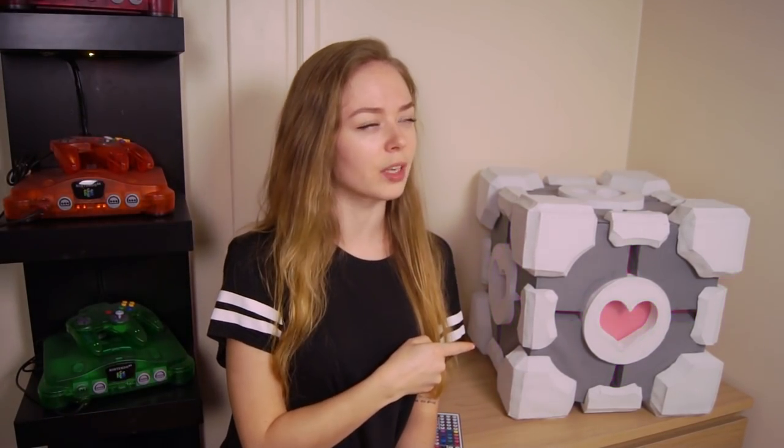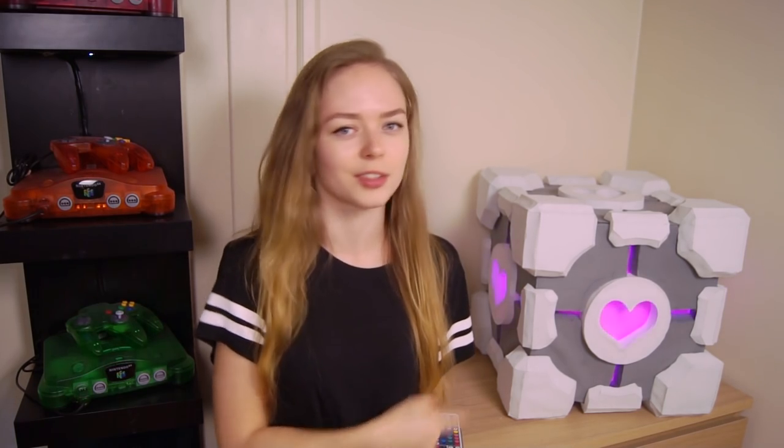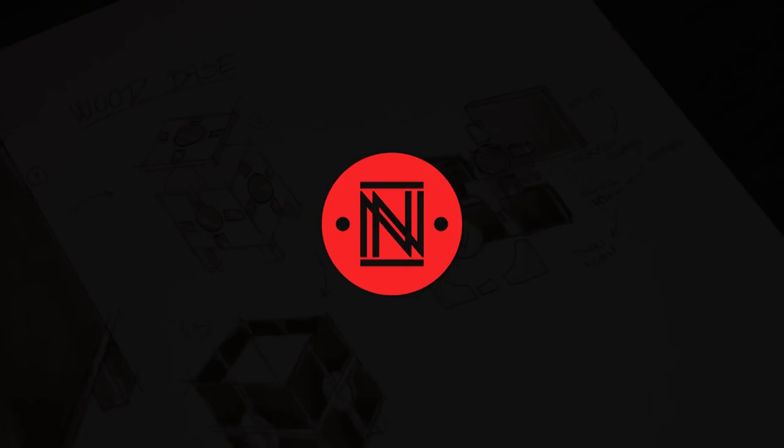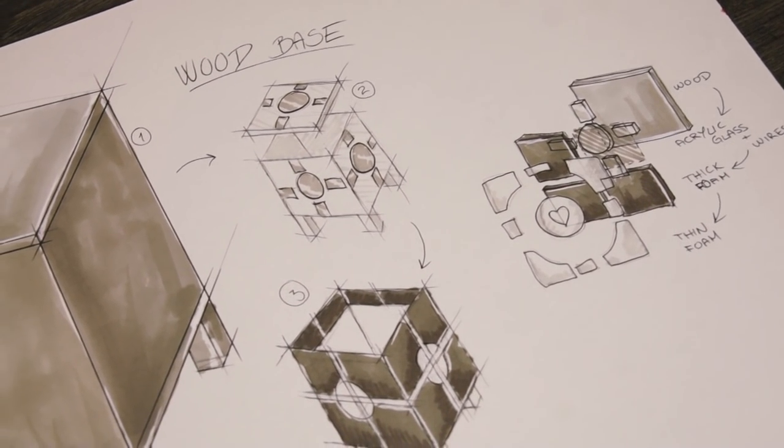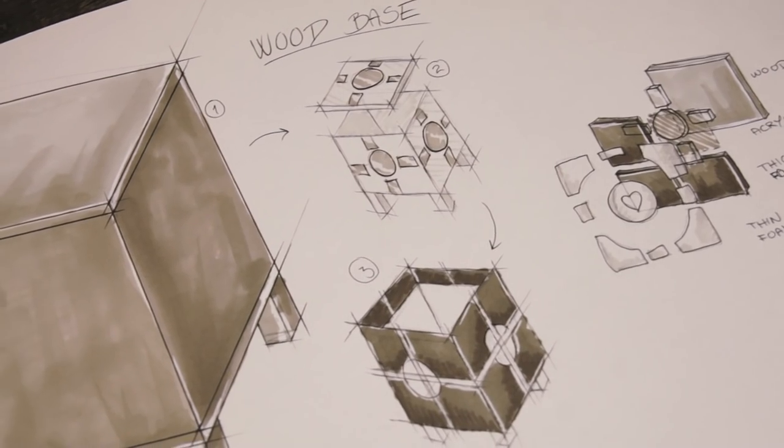What up nerds, Machina here and today we're making a companion cube from Portal that also functions as a storage box. So put your game face on and come along. We're gonna make a sketch before starting just to clear up what goes where, as we'll use a few different materials and layers.